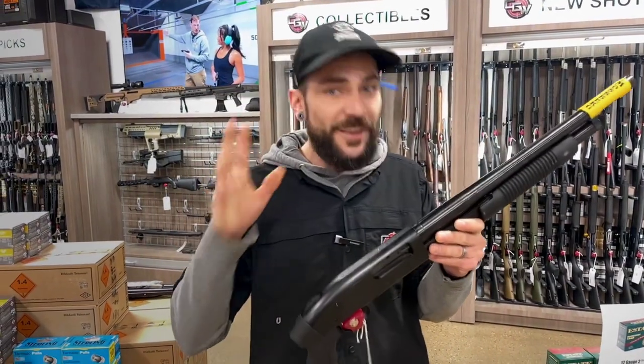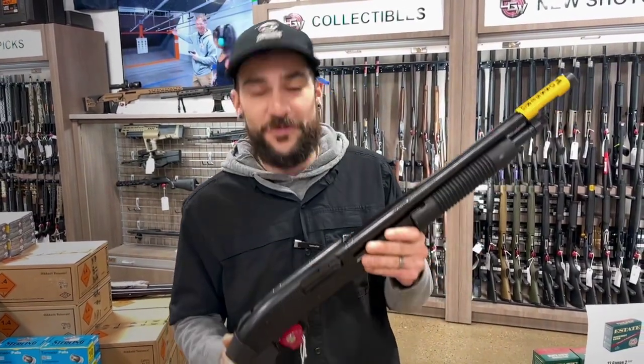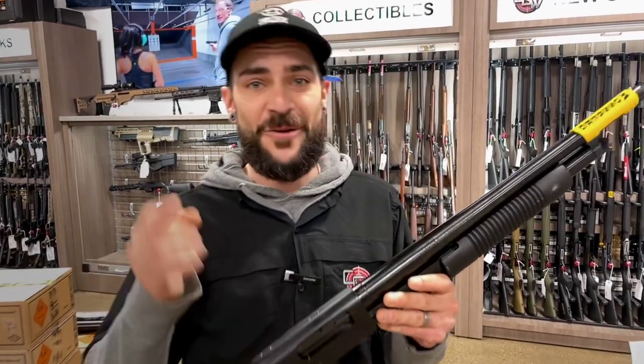Those are just two possibilities of what you can do for a budget shotgun and what we personally recommend to you guys. Thank you for that question — keep them coming and we'd love to do more video content for you. God bless you, have a great day as always.